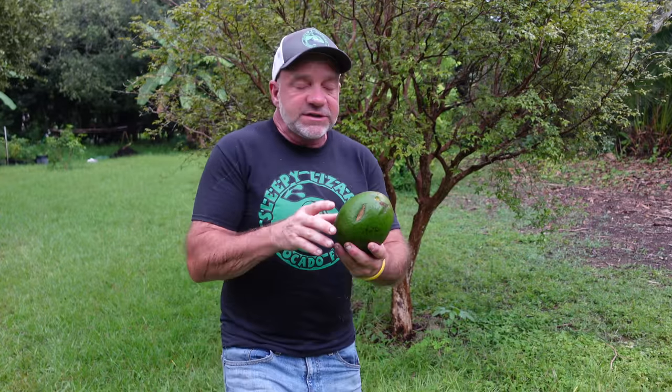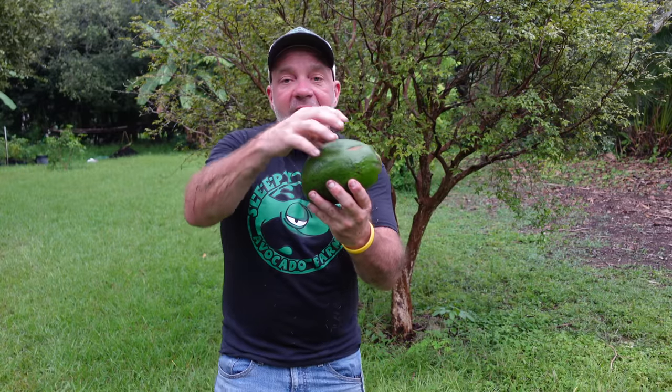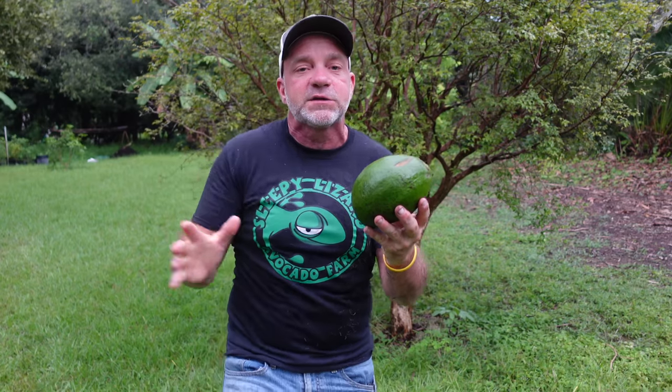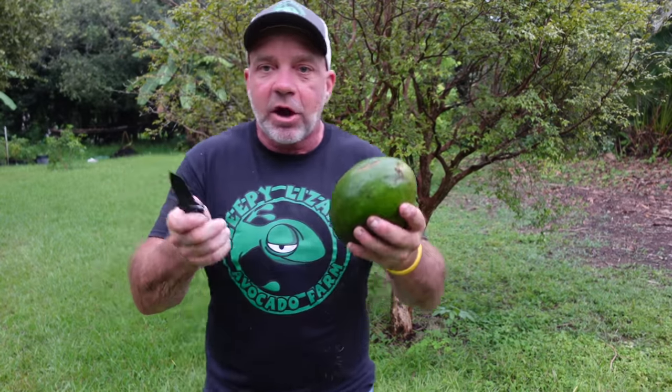There's one more challenge avocado lovers have: how do I keep my avocado from going brown? When you cut it in half and eat half, you've got the other half sitting there completely exposed to the air. The browning we see in avocados is due to oxidation — it's the same as rust, it's exposure to oxygen in the air. I'm going to show you a way to eat your avocado that minimizes exposure to oxygen, and that's to cut it in a wedge.